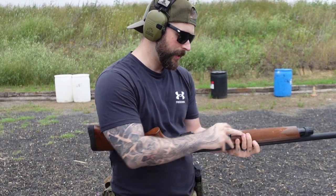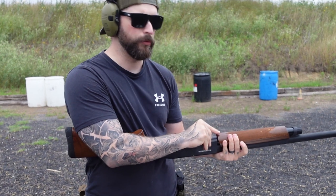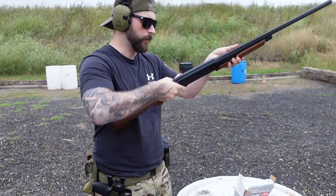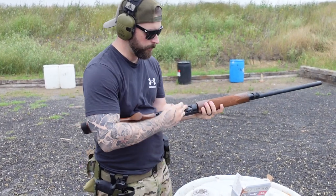I'll put in four rounds first and rack it, then put one more in there.